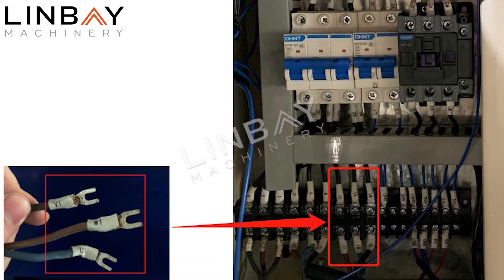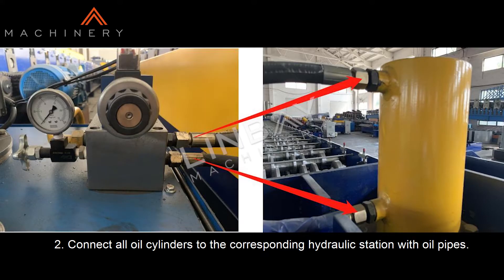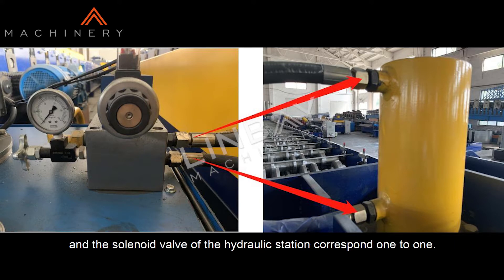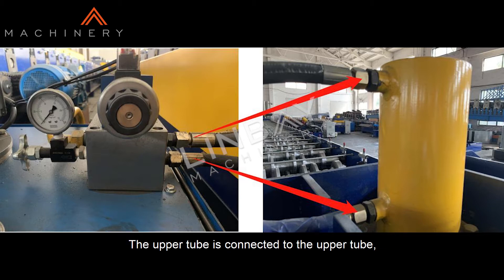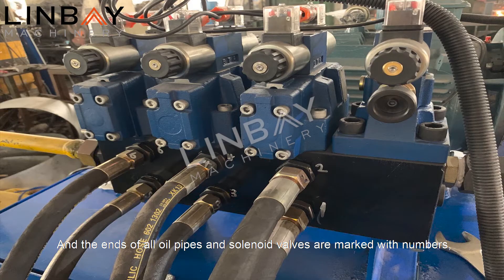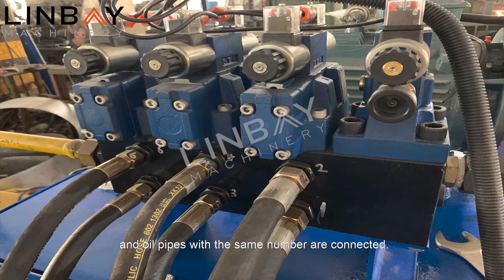Two: connect all oil cylinders to the corresponding hydraulic station with oil pipes. The positions of the oil cylinder and the solenoid valve of the hydraulic station correspond one to one. The upper tube is connected to the upper tube and the lower tube is connected to the lower tube. The ends of all oil pipes and solenoid valves are marked with numbers, and oil pipes with the same number are connected.